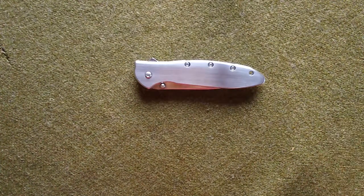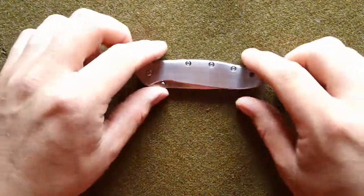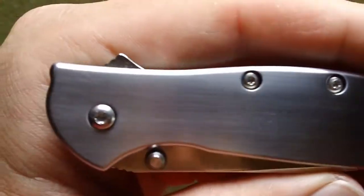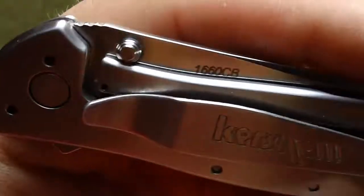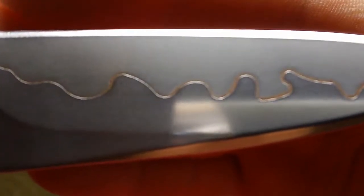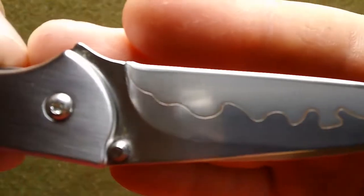Basically, what I'm giving away is the Kershaw Leek that I did the custom work to. It has the scotch-brited scales and finish, same with the pocket clip, and then the polished blade. It's got that braze weld — it just pops. I love how the braze weld pops on this. That's the knife.